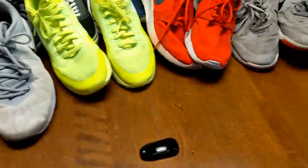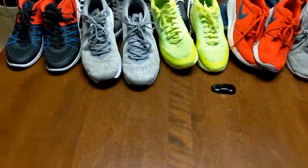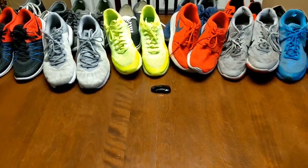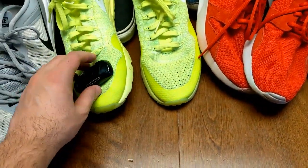As always, we've got our Tesla Model 3 key fob for size comparison. We're going to zoom all the way out and you can see the key fob in comparison to all the running shoes that we have.